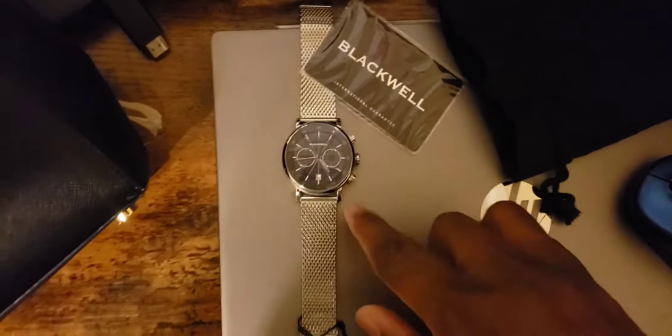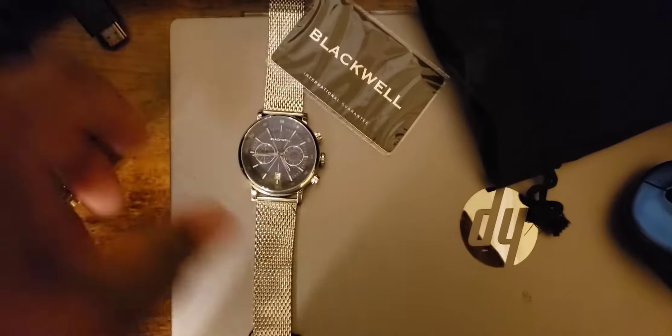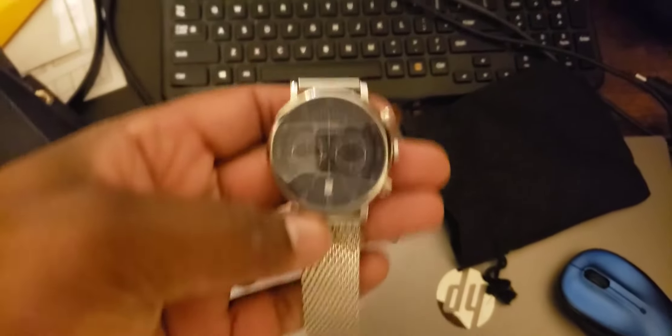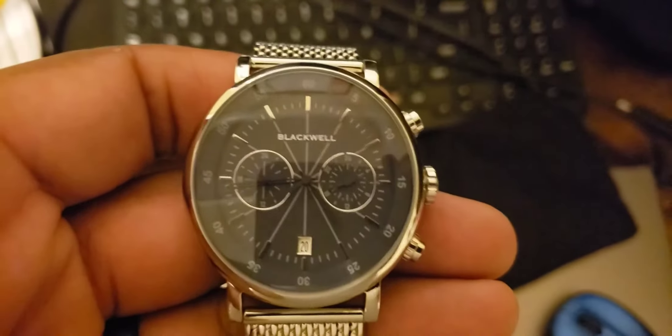I did receive this off of a wheel spin where I got a discount at Black Tier Watch, which is probably why it looks like this. I'm going to look on YouTube to see if anyone else received the Blackwell watch. Let me know what you think about the watch — it's not one I'm investing in. I'll see you on the next one.